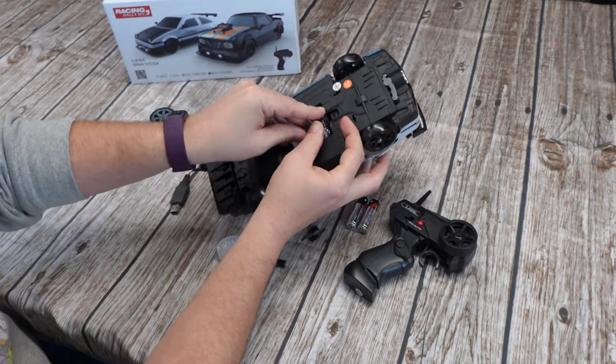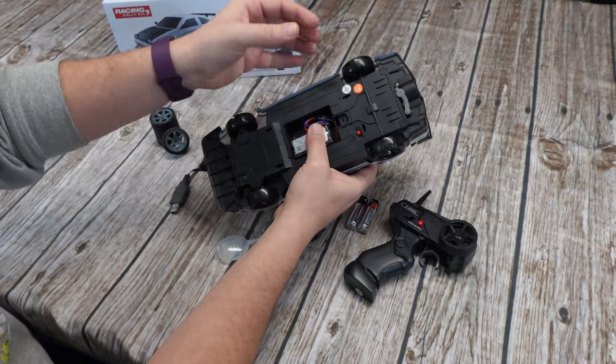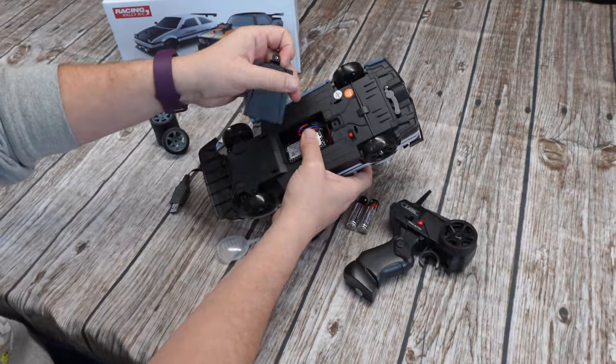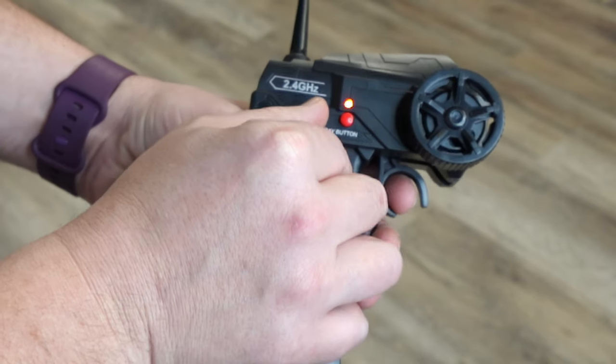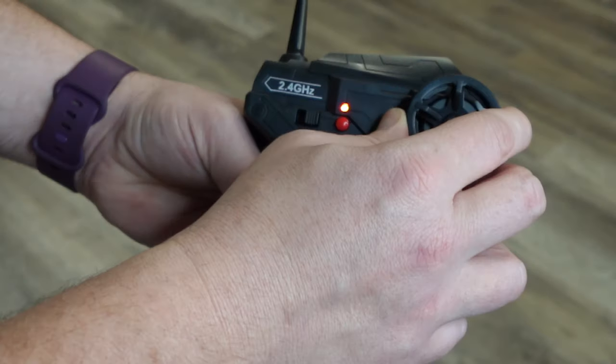The batteries on this car actually last for a really long time, up to 40 minutes, and it takes about three hours to charge them completely full, which I thought was pretty good. The remote has a really easy pull trigger for forward and reverse, and it has a little wheel to turn your car left and right.